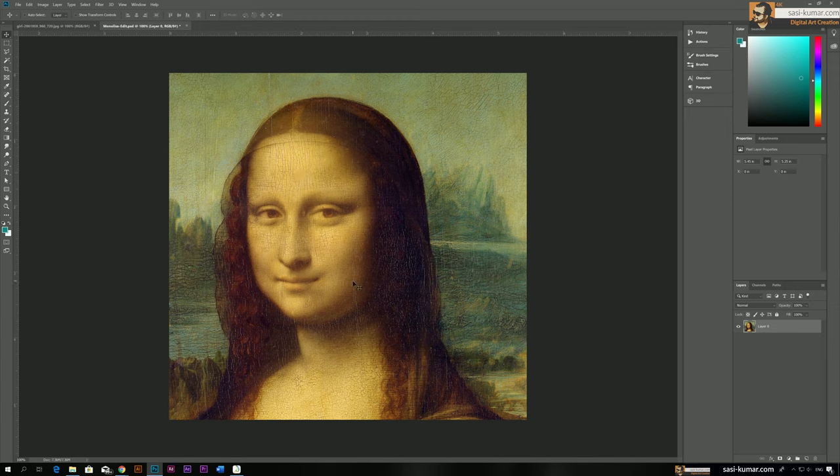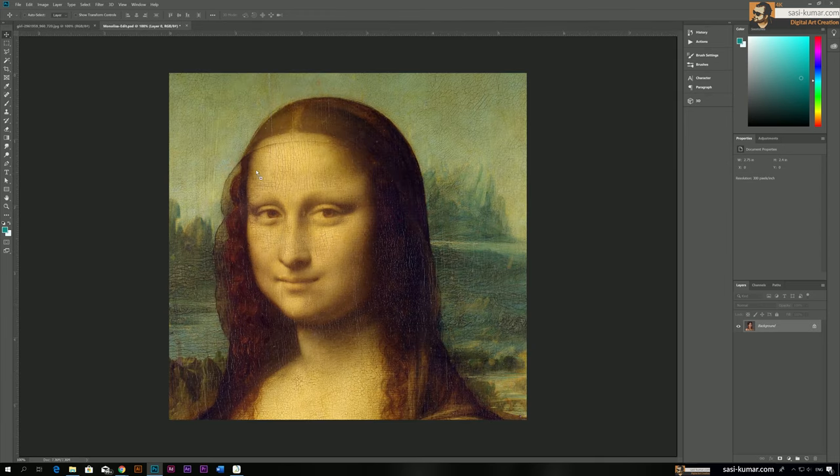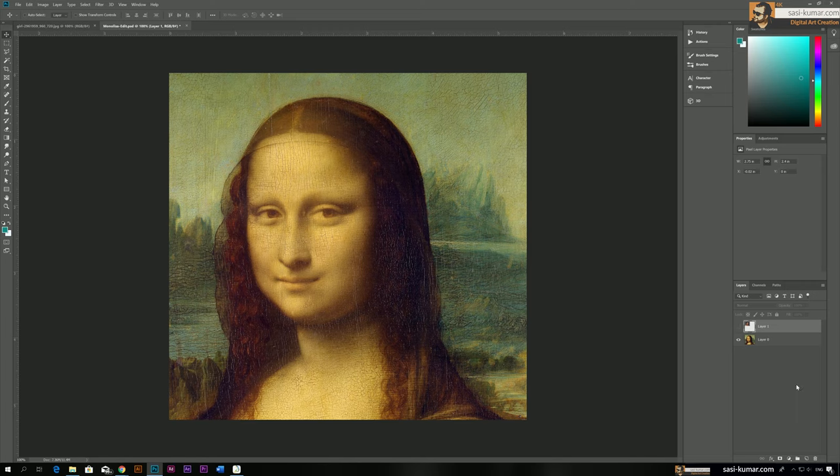The second thing is: please have a reference image so you can use its tone and skin tones to make your photo as realistic as possible. For my case, I already have a reference image downloaded from a website, so just bring it into the photo, keep it on one side, and hide it for now.